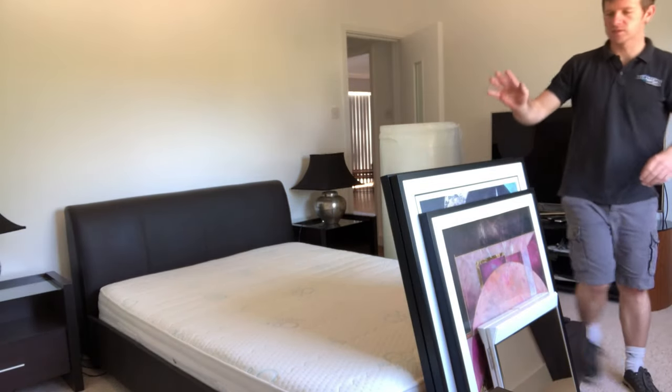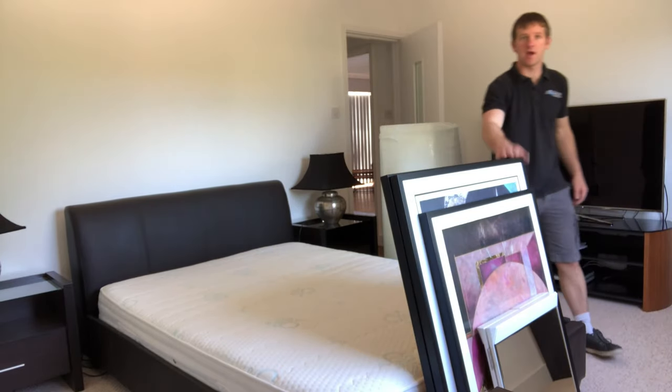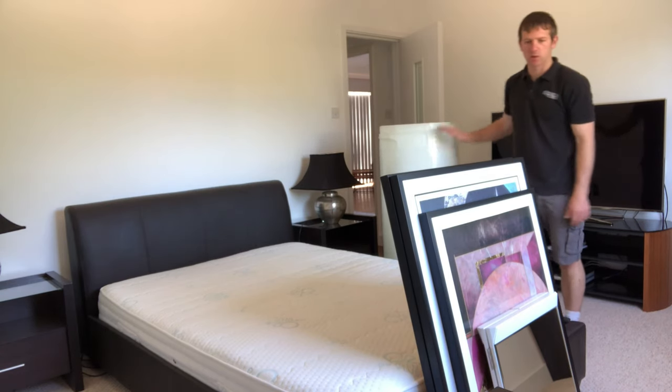We've got some pictures here. We're not just going to ship them to the UK with a blanket on them — we're going to wrap and seal them in bubble wrap, so I'm going to do that very quickly for you.